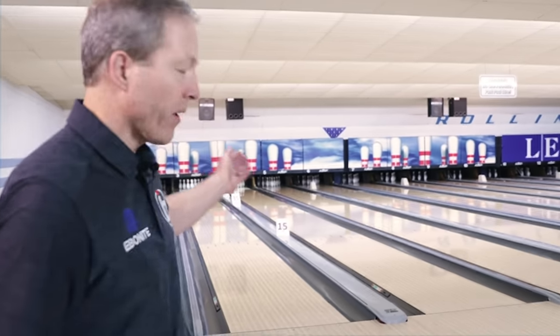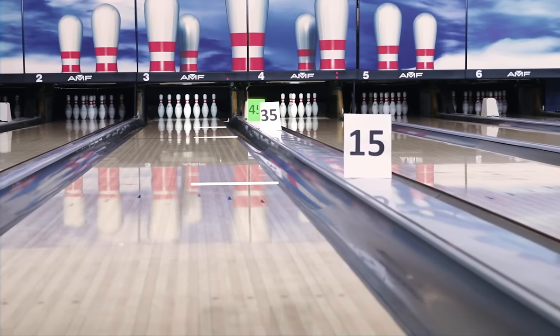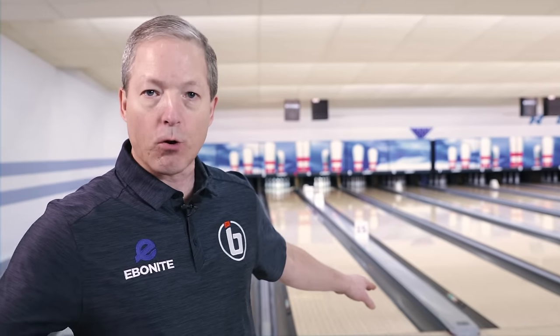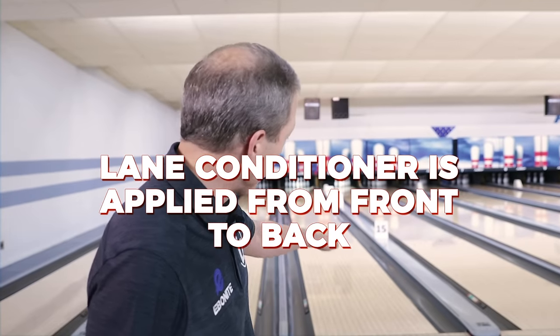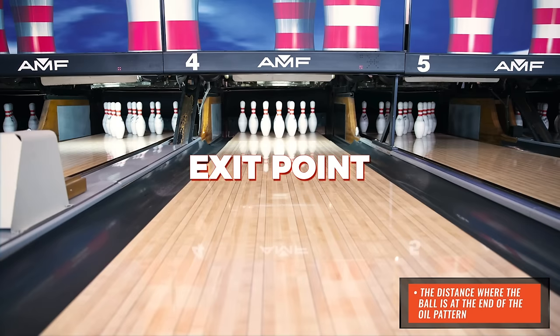If we look out in the lane, I've got three markers: a 15, a 35, and a 45 marker. As the lane is conditioned or oiled for the player to make the environment either easier or more difficult, it's oiled from the front to the back. But there's a stopping point of the oil, and we call that the exit point — where the ball starts to hook toward the pins. I want to determine how we figure out that exit point, because that's the secret formula on how to play lanes.